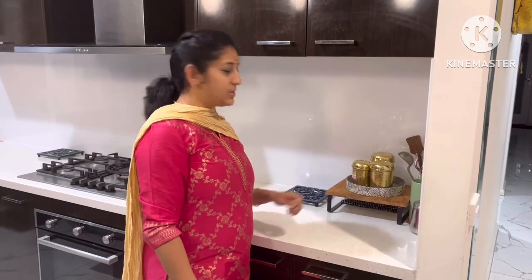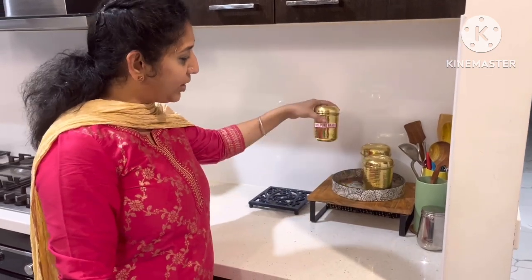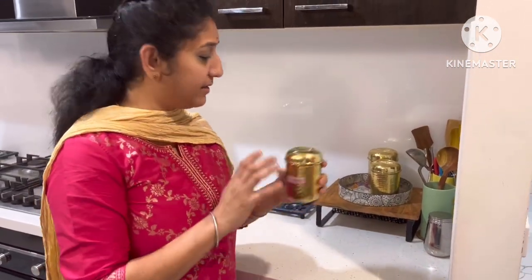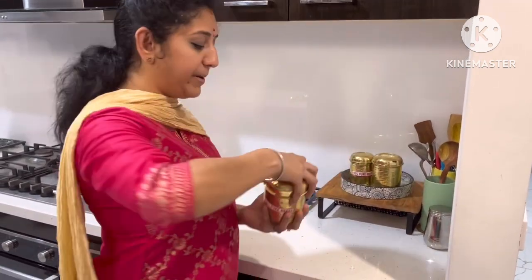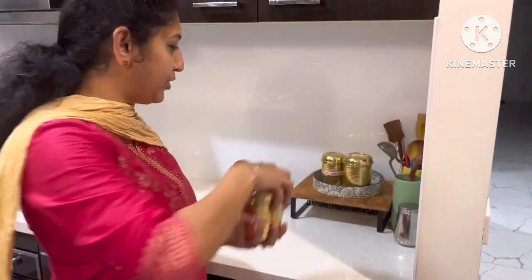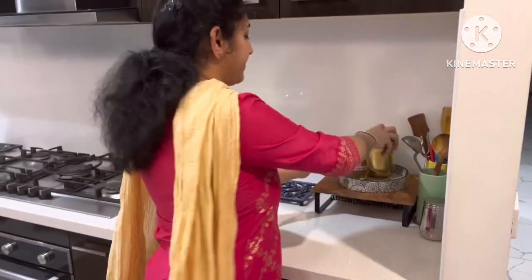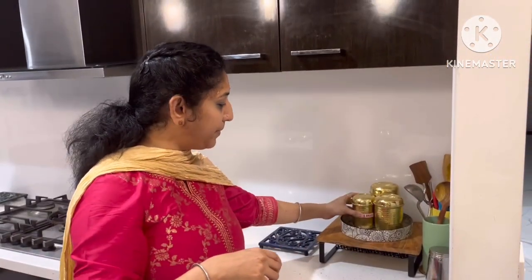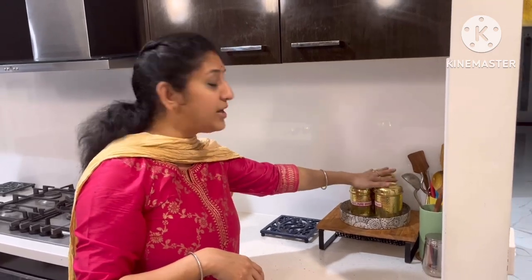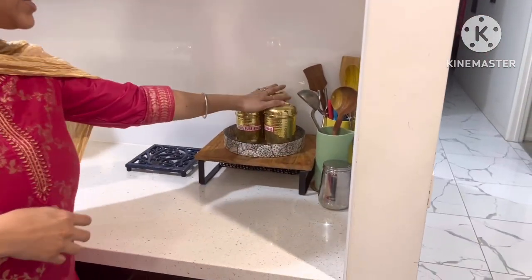Now we have 3 brass containers. Friends, I am using this sticker as well. This is 100% pure brass container, and we store items in this brass container. We put the brass container on medium size. I put tea powder on the inside — this is a 3-container set. It is very useful — the brass container is very good.